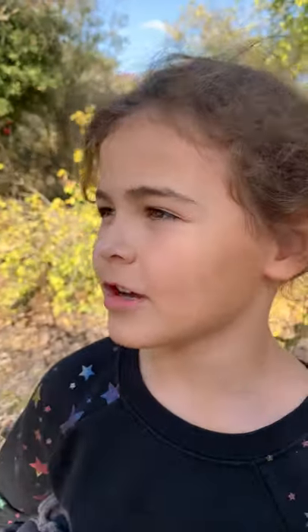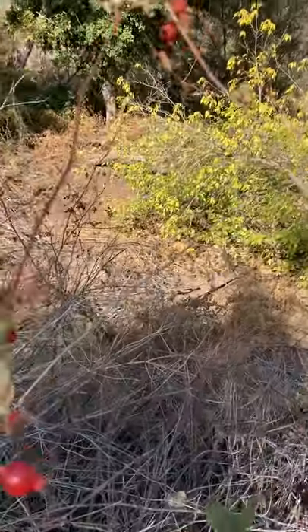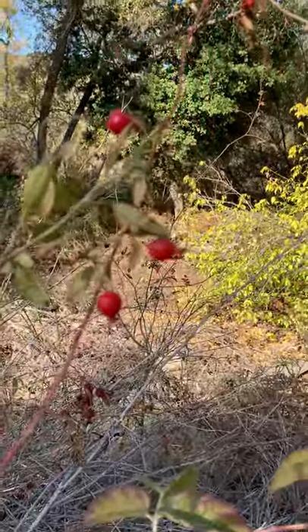Hi guys, welcome back to the video. Today we're talking about rose hips. Oh look, Sage, what do they taste like? They taste like a mixture of half a cherry and a little bit of sourness.